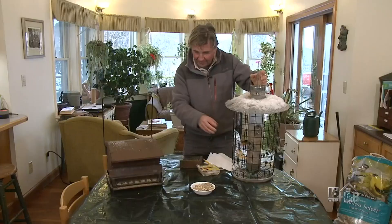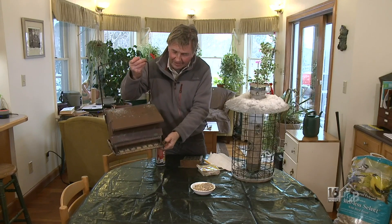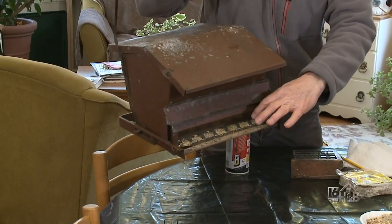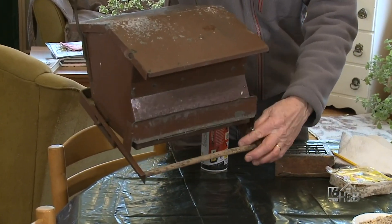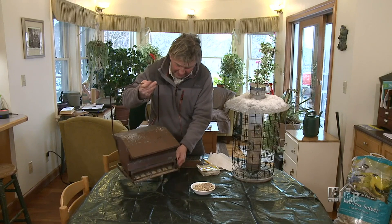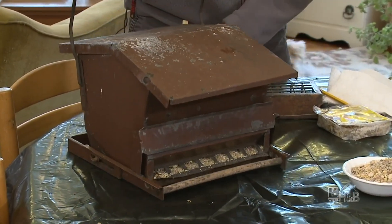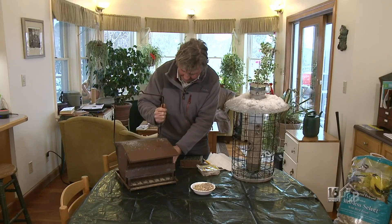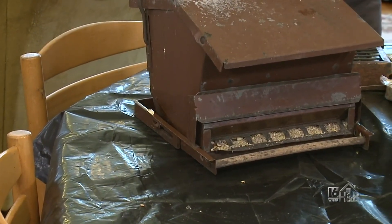Now this feeder next to me — I've got other feeders but these two are real classics. This one is a brilliant feeder. It's a large volume container and it has the ability, if a large bird lands on it or a squirrel, to come down and shut off the supply. The reason I brought it inside is I just want to add a little bit of lubrication to that joint, because you can get some ice in there and it tends not to work. So I'm going to use a little bit of this lubricant — just give it a light shot into that joint and that should keep it running for the rest of the winter.